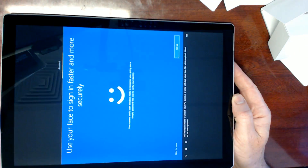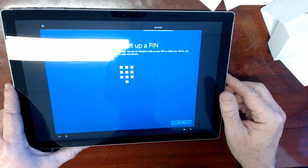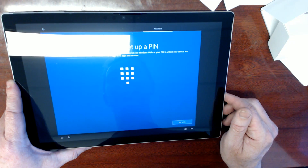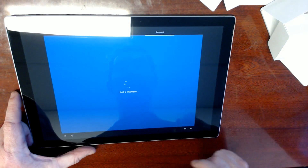Use Windows Hello to unlock your PC quick as a wink with just your face. What the bugger off? Okay, I'm going to wink at the bloody thing. It's going to do biometrics on you. You want to set up a pen? No, I said no to that. Am I forced to set up a pin? In case we don't recognize you, you'll need a pin as backup. No, go back. Do this later — there you go.